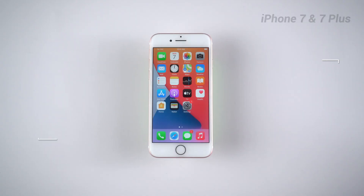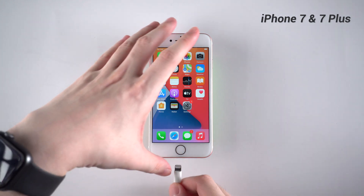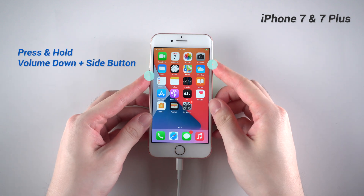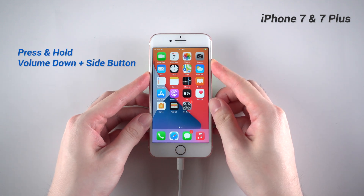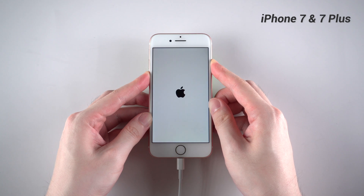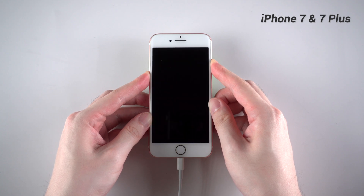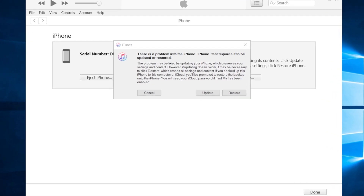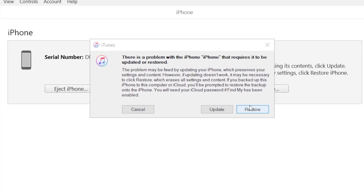Next, let's talk about iPhone 7 and 7 Plus. Take iPhone 7 as an example. First, connect your iPhone to a computer with a lightning cable. Then press and hold the volume down and side button at the same time. Keep holding even when you see the Apple logo. When it turns to a restore screen, you can let go of your fingers. That means your iPhone is now in recovery mode. On iTunes, it shows that your iPhone needs to be restored or updated.